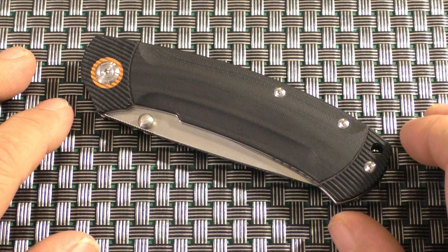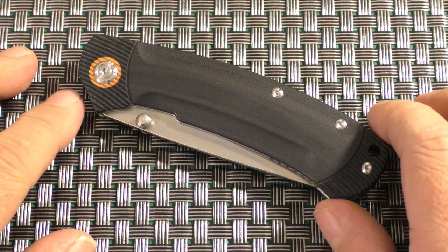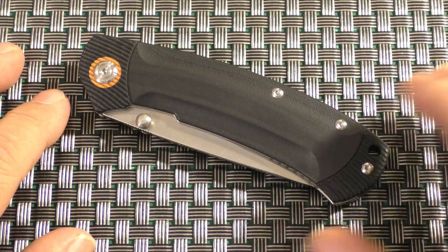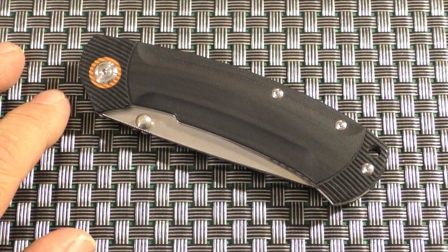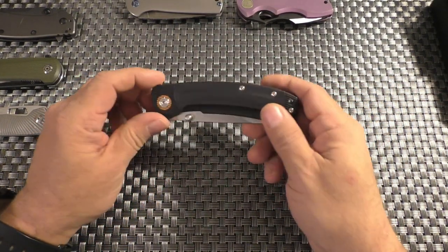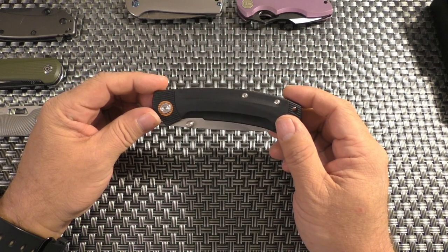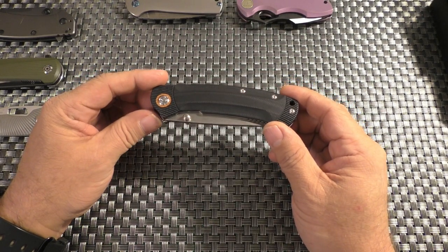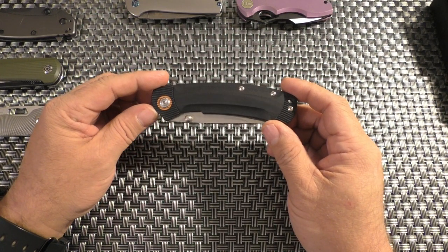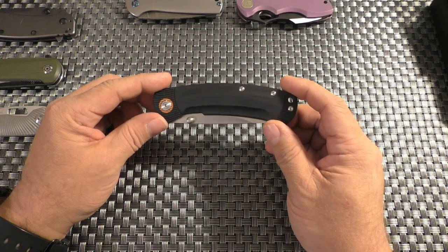Hello and welcome to my channel. I'm John. This is the QSP Copperhead 109A. This is not a very well-known brand, but they are available both in Europe and in the US, so I think I can do a review and it's obtainable for most of you.